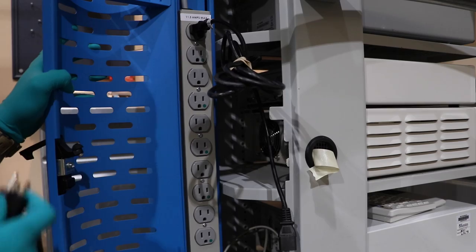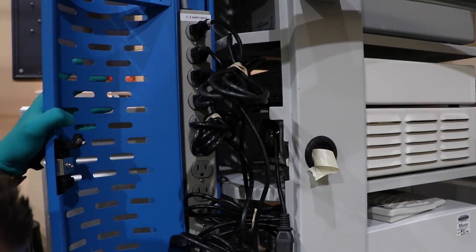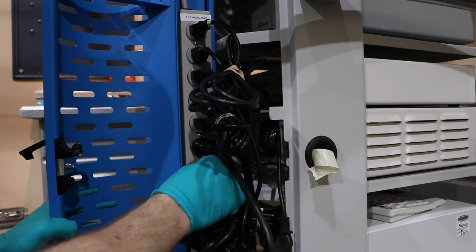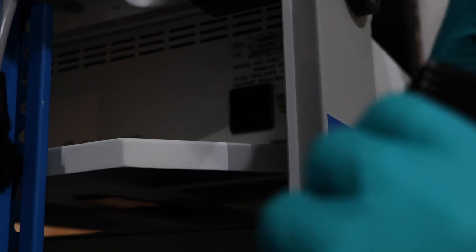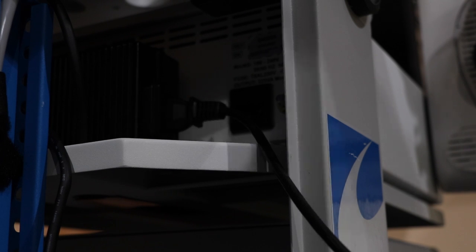Okay, so first we're going to take all of our power cables and plug them into the tower. Let's go ahead and plug in our power supply for our VP4726. We'll take that cord and feed it through the top of the tower.